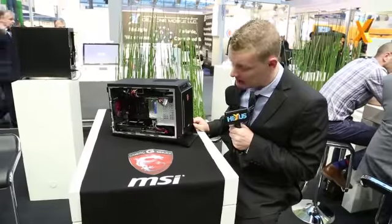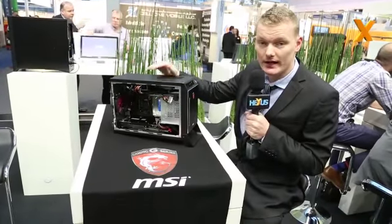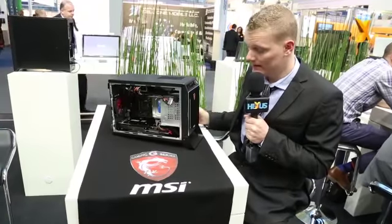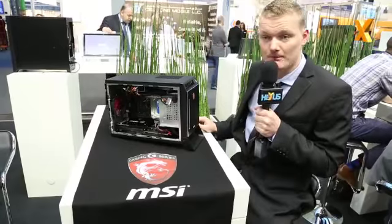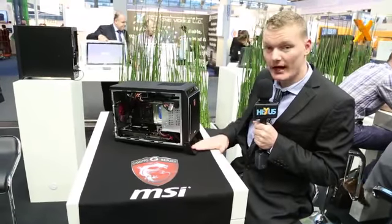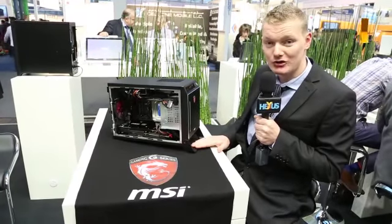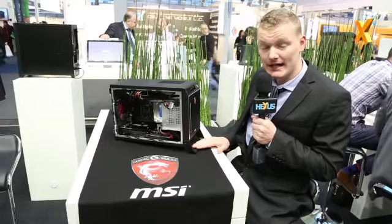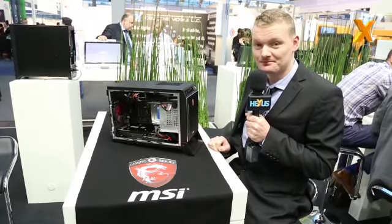It is also featuring Super Raid, so it has an mSATA PCB inside where you can put in two SSDs in RAID functionality. And for the rest, it breathes a lot of gaming. One nice addition is a small handle so you can easily carry this one from one LAN party to the next. It will be heading into the UK and the US by end of this month. Cheers.